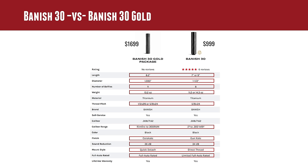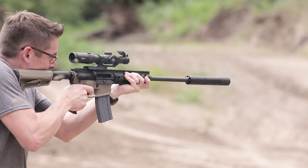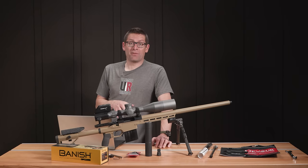Both suppressors are made out of titanium. Thread pitch is either 1/2-28 or 5/8-24 for the Banish 30 Gold, and 5/8-24 for the Banish 30. Both are self-serviceable and both are .30 caliber. The caliber range for the Banish 30 Gold is from rimfire all the way up to .300 Remington Ultra Magnum, whereas the Banish 30 covers .17 caliber to .300 Weatherby Magnum. Both are black — the Banish 30 Gold has a Cerakote finish, whereas the Banish 30 has a Gun Kote finish. Sound reduction for the Banish 30 Gold is 36 decibels, versus 34 decibels for the Banish 30. Mount style is quick detach for the Banish 30 Gold and direct thread mount for the Banish 30. The Banish 30 Gold is full-auto rated, whereas the Banish 30 is limited full-auto rated — short bursts only. Both have a lifetime warranty.